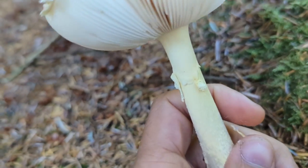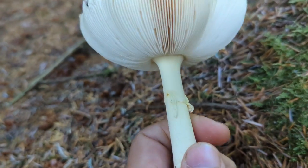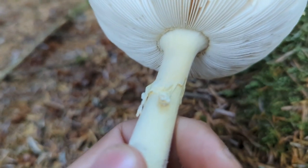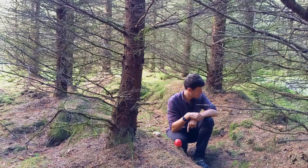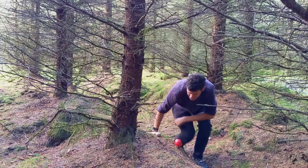The gills themselves are free — if I slice this in half you would see that the gills don't attach to the stem, which again is very typical of the Amanitas.